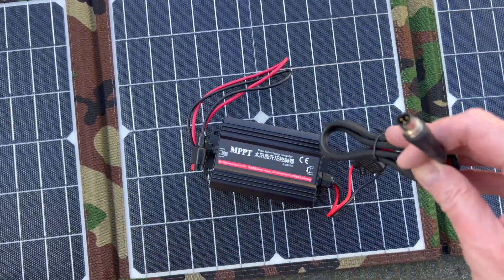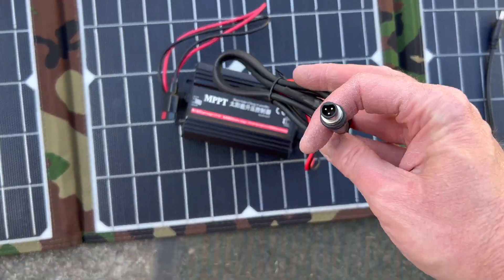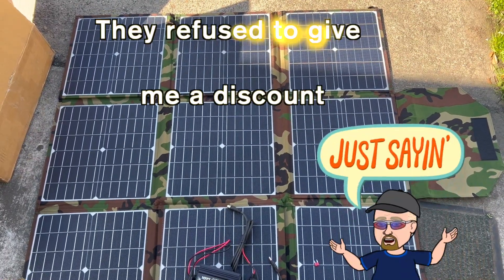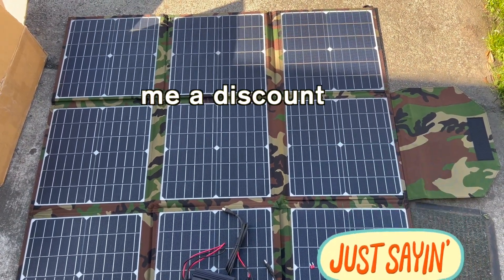It comes with a charge control box that plugs directly into the bike, so this will plug into my Ultra Beast 2. It was $900, shipped from Bakku Bikes in Utah.